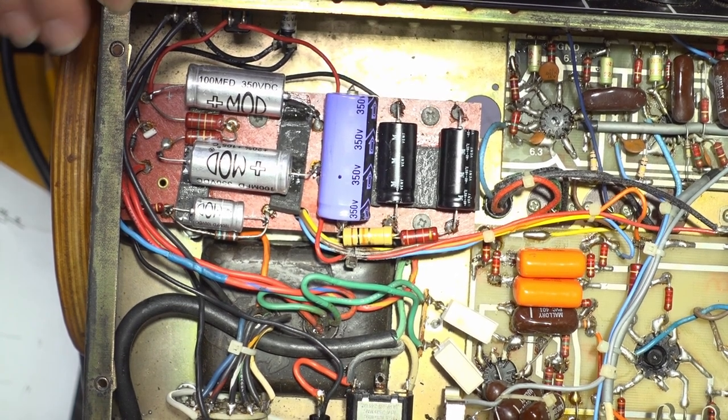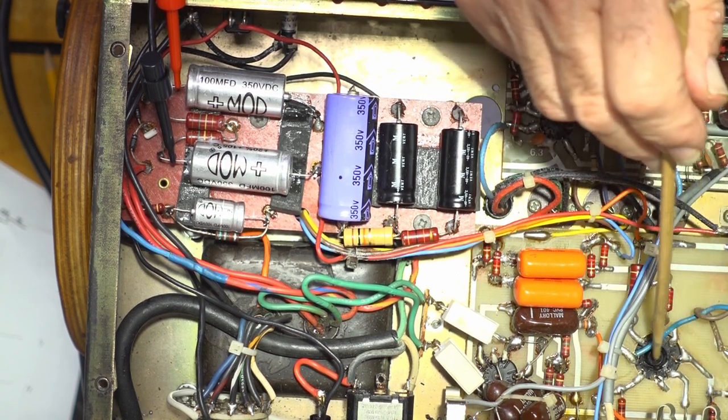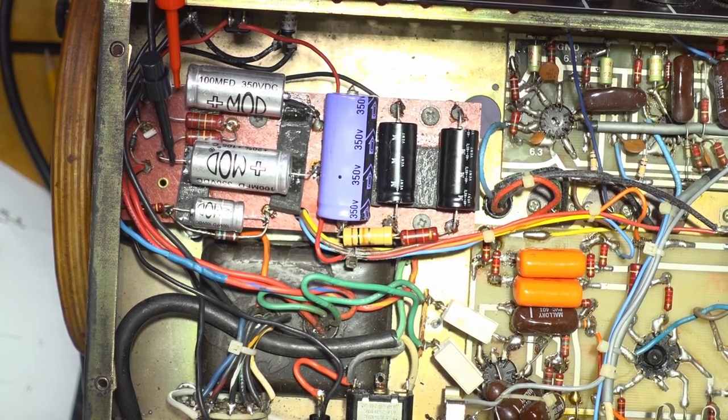Power switch on, standby switch on. At 200 volts I've got 400 on the B+. I'm hearing a hum through my workshop speaker — the amp's nice and quiet, I'm liking this. While you were away, I cleaned each pin of the tube sockets; they had a fair bit of oxidation so I chemically and mechanically worked on those. We're up to 240 volts and I've got 451 on the plates on the B+. Very happy with that — the amp is now safe.